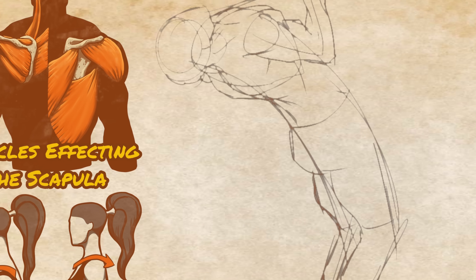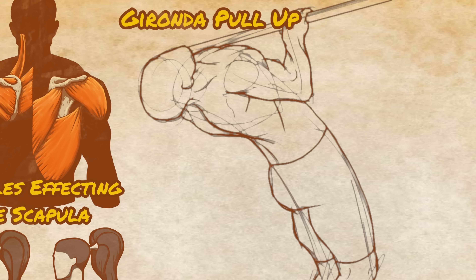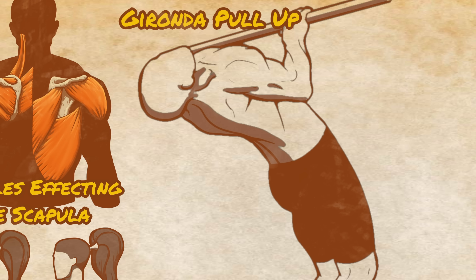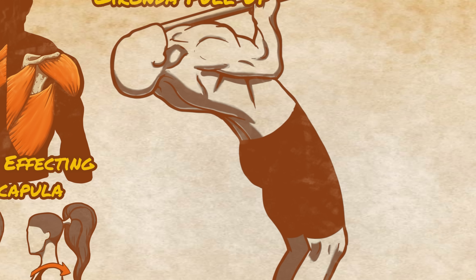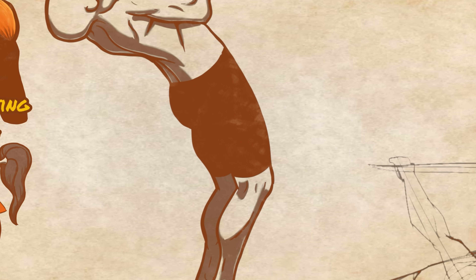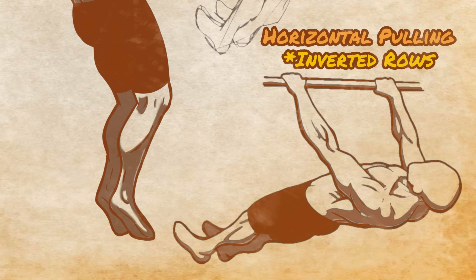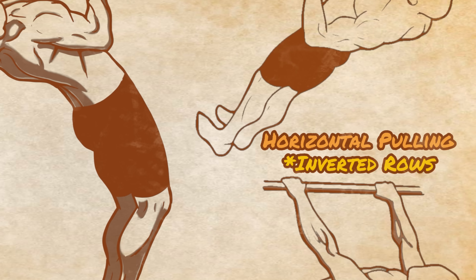The Gironda Pull-Up uses this same position and also activates all the same musculature. It's taken a step further by doing full range pull-ups with the sternum touching the bar from this active arch position. This still works the lats and biceps as normal pull-ups do, but because of its more horizontal orientation, it's also targeting the musculature of the upper back the way a row would.